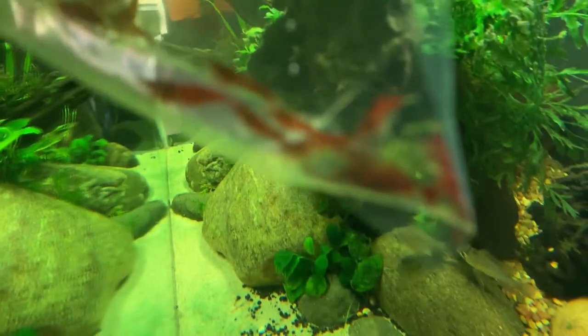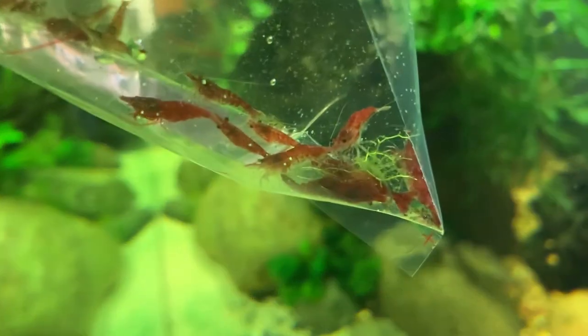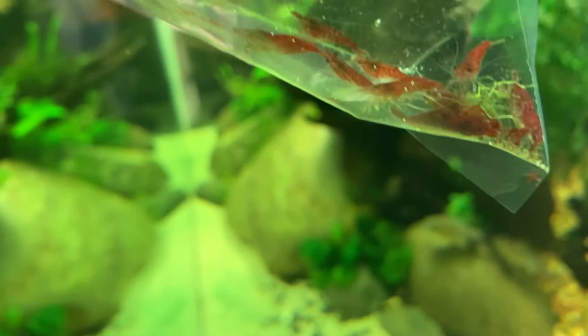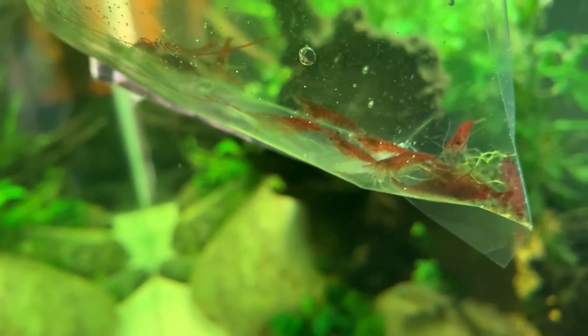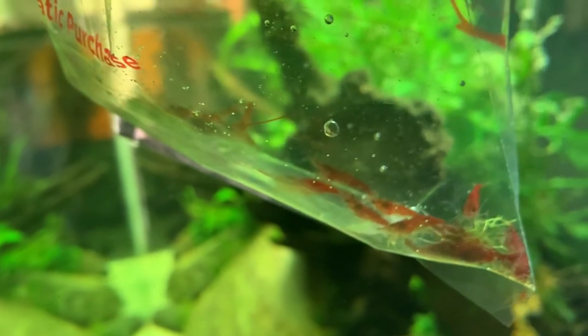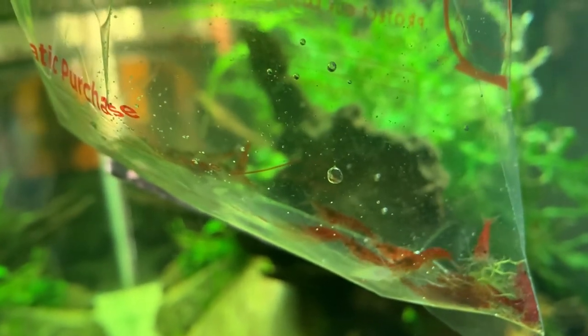I think that's what these two weirdos down here are doing. I don't know what's going on. These shrimp are acting kind of weird, really lethargic, not super healthy. I don't know what the deal is, but maybe they're just old.